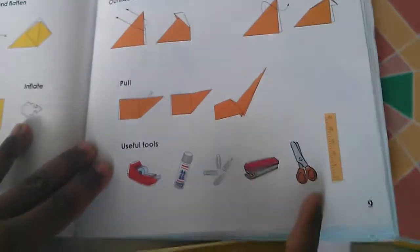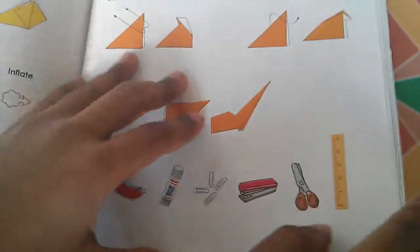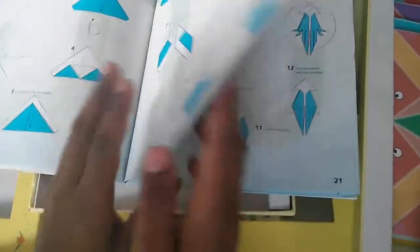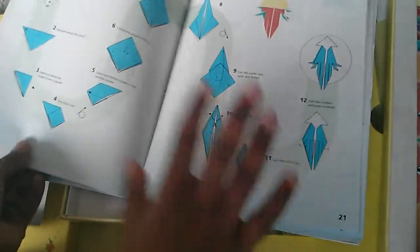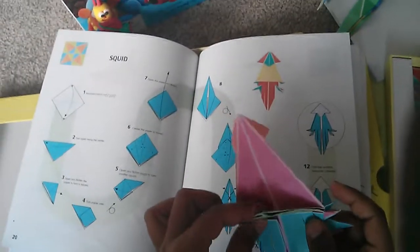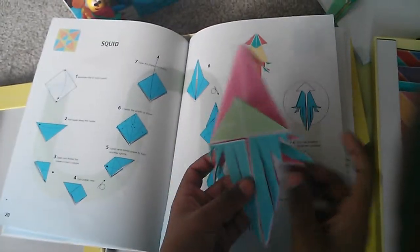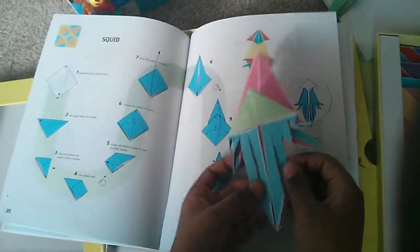And here are the things that you might need for the origami. I've done some — I was trying this but I couldn't do it. So some of them might be hard. I got this one; the squid was kind of very easy, kind of. But I didn't get a part of this where to put them. And you see these lines where you cut in the end — you cut the things in the end.